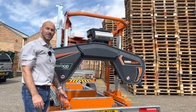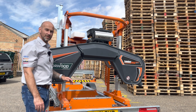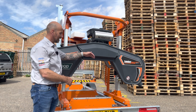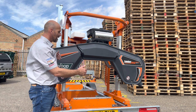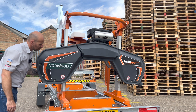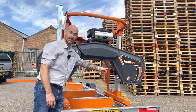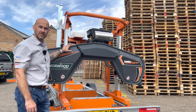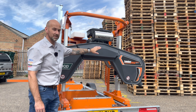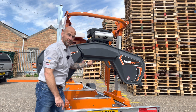The HD38 is the largest capacity sawmill that Norwood make. This mill is rated at 38 inches capacity — that means the carriage can physically pass over a 38-inch diameter log and it has a maximum board width of 32 inches. When you move the adjustable blade guide out, the measurement from here to here is 32 inches. What sets this mill apart from other mills on the market is the Omega-shaped design of the sawhead, and this allows for a massive 14-inch depth of cut.